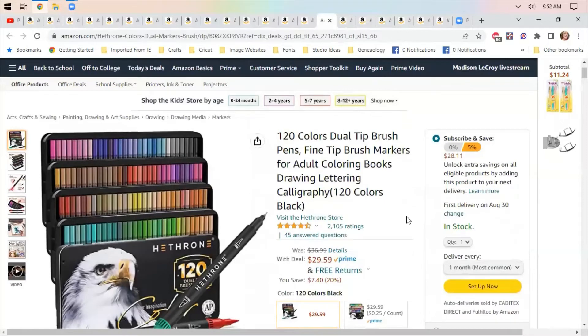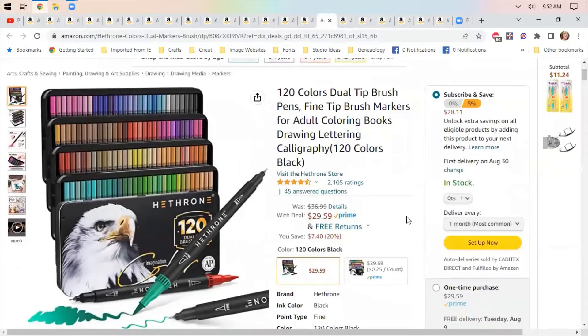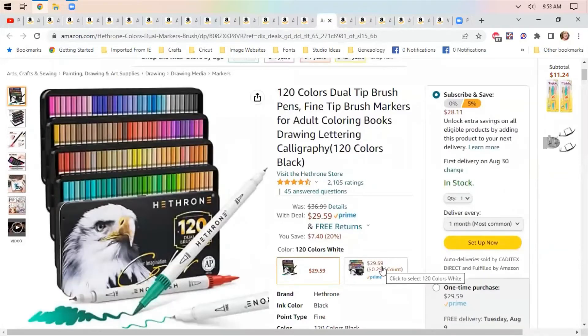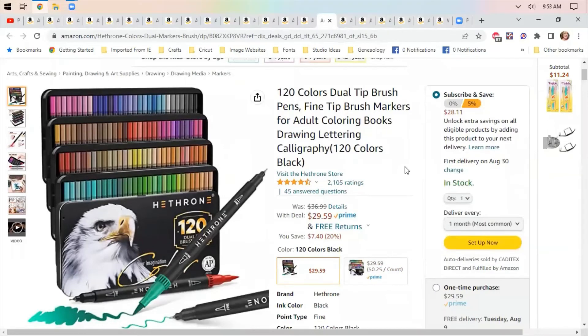More fine tip brush markers — you could use these for coloring, drawing, lettering, or calligraphy. 120 colors, and the pens themselves are black. They also have a version where the pens are white. I'd probably use the black ones because I'm messy.